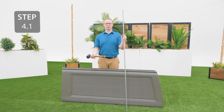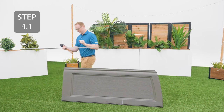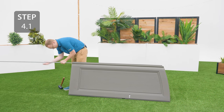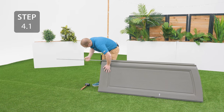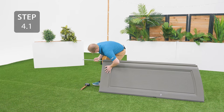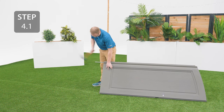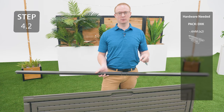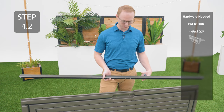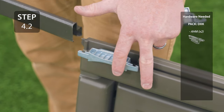Take the left door, which is the door with the Lifetime logo, and insert the hinge tube into the round hole at the bottom of the door. Next, slide the door end channel on, but before you do make sure that these holes line up with the notch in the door. Also add the deadbolts oriented like this into the notches on either end of the door before sliding the door end channel on.